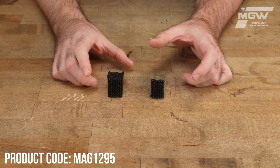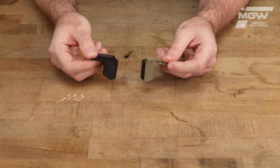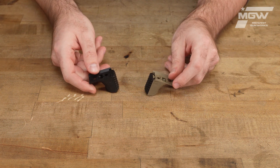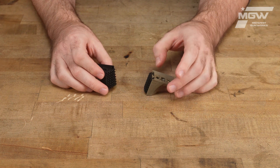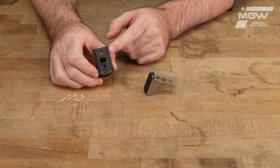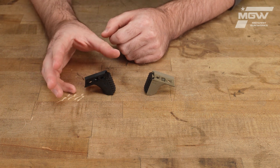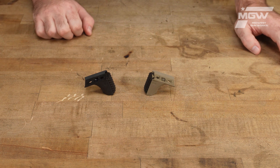Welcome back everybody. Today let's take a quick look at some barricade stops from Magpul. These barricade stops can attach to virtually any firearm utilizing ImLock technology. They allow the user to brace against solid surfaces for a more stable shot.